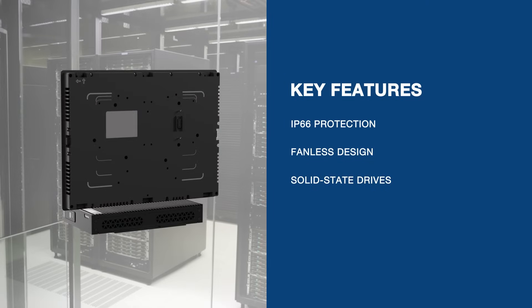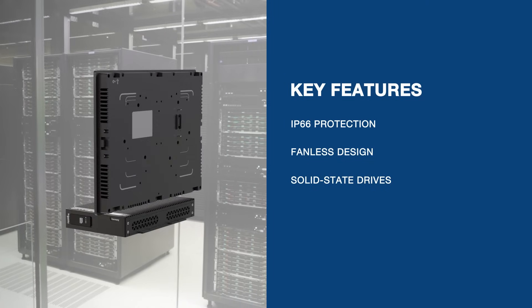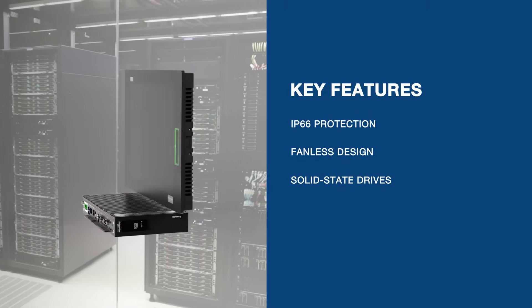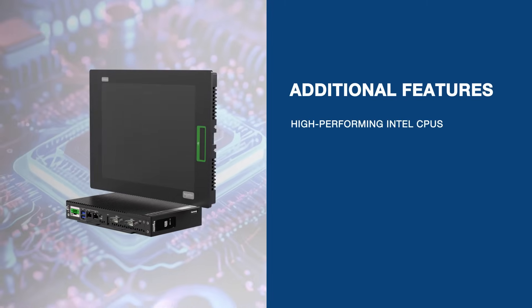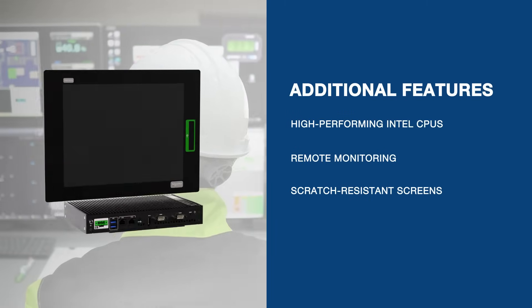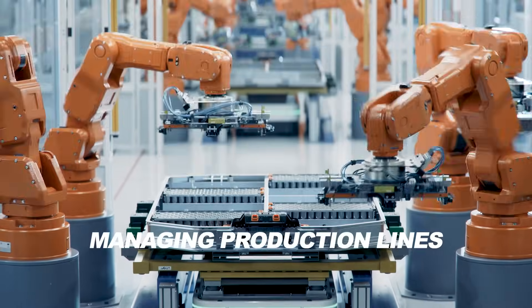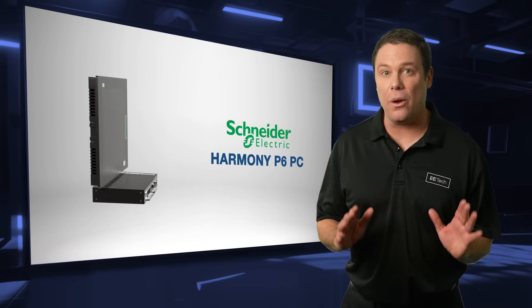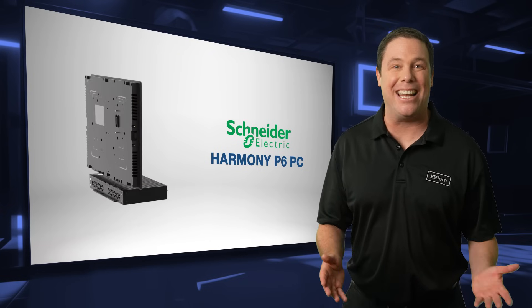With IP66 protection, fanless design, and solid-state drives, the Harmony P6 delivers robust performance. Equipped with Intel CPUs, it enhances productivity with remote monitoring and scratch-resistant screens. Ideal for managing production lines, robotic arms, and conveyor systems, it serves as a central hub for real-time adjustments and troubleshooting.